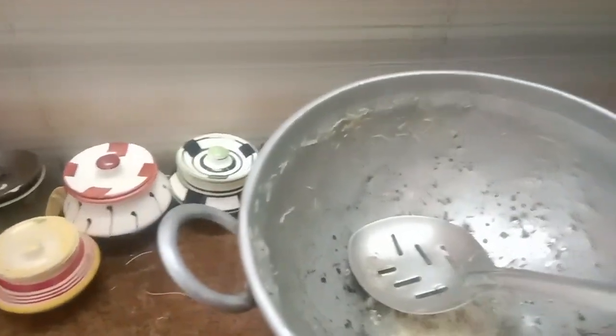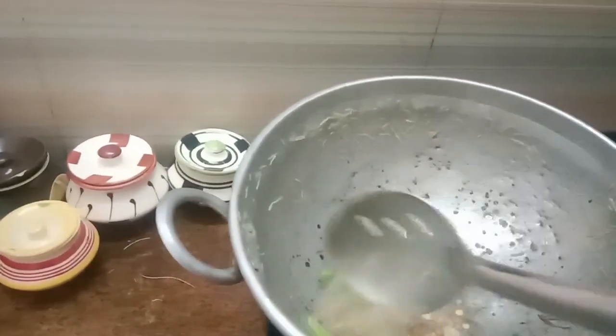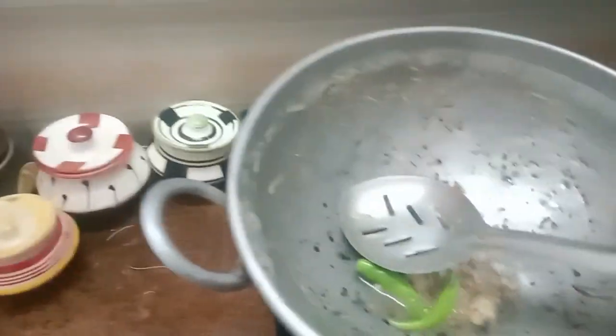We pour the fish. Now we'll cook the fish. We're cutting the fish.